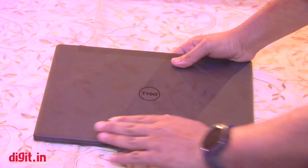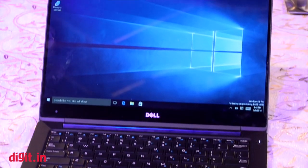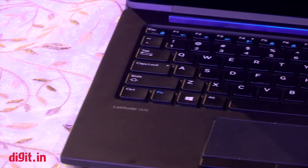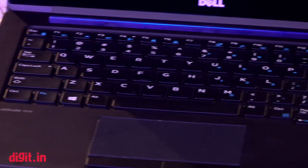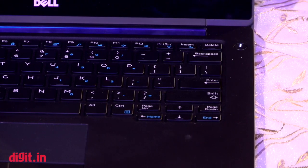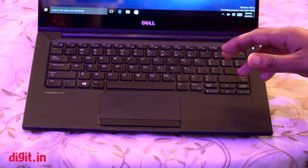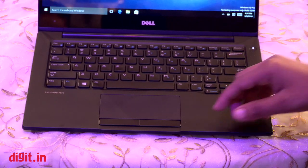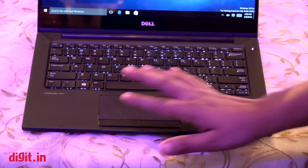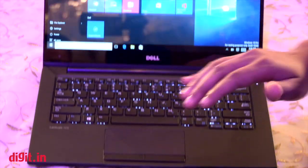On the top there's a carbon fiber lid which is matte to the feel but has a very distinctive pattern. The screen is a 13-inch QHD display with 3200 by 1800 pixel resolution. The keyboard layout is nice and well placed for a 13-inch laptop, and it certainly feels like something similar to an IBM ThinkPad.